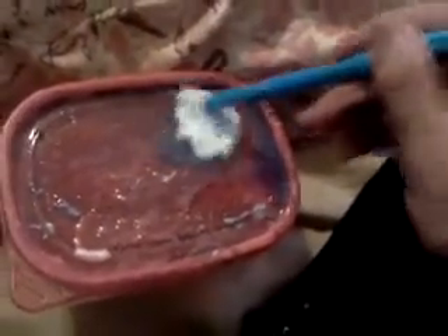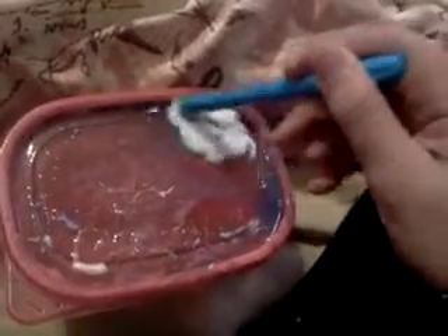Here we go. Just mix it into that laundry detergent. Just mix it, mix it, mix it. All you need to do is keep on mixing.